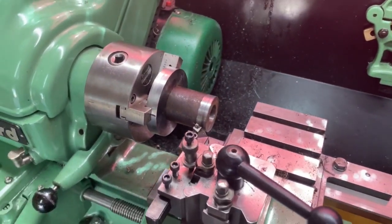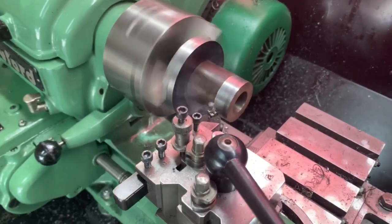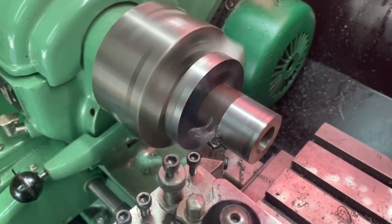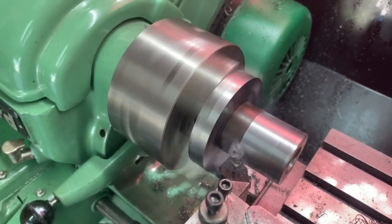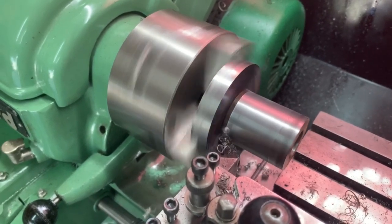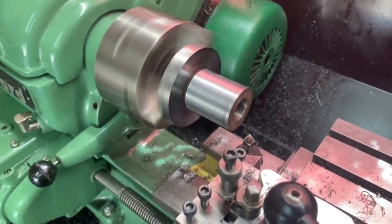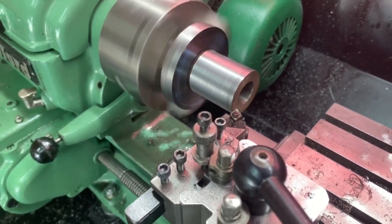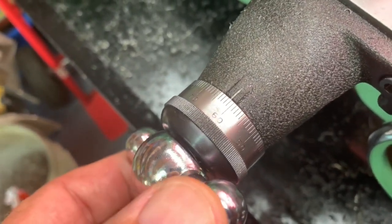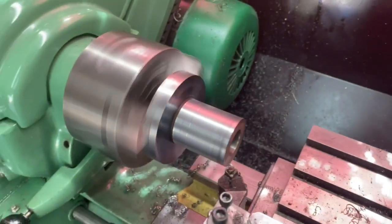We're partway through the first skimming cut. It doesn't go completely to the end because of the tool angle — I'll finish that off later. Not too worried about leaving any marks behind. This is a case of taking it down bit by bit. I normally use the graduations here and take it down about 15 to 20 at a time, winding it on and bringing it around evenly until it's ready for the next cut.